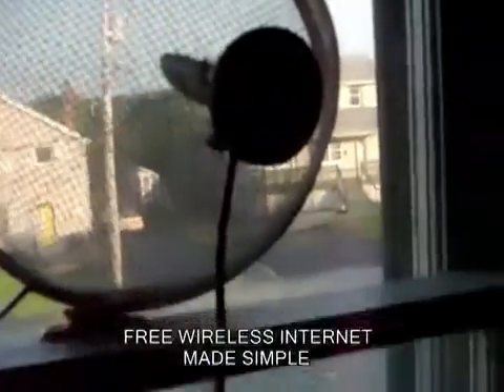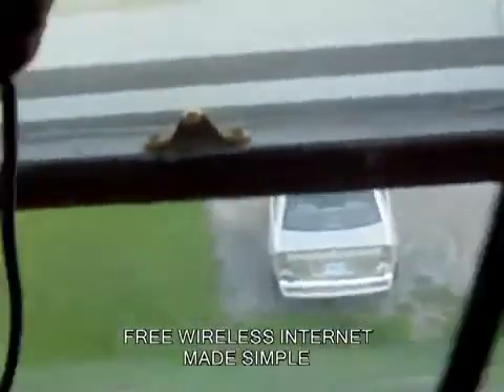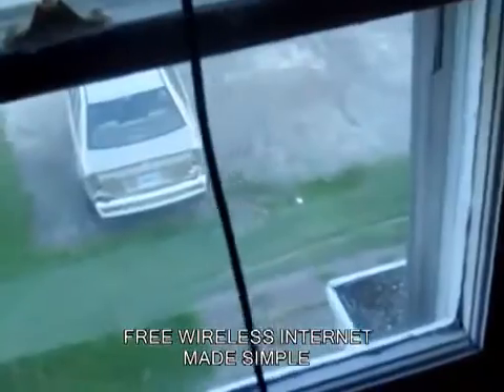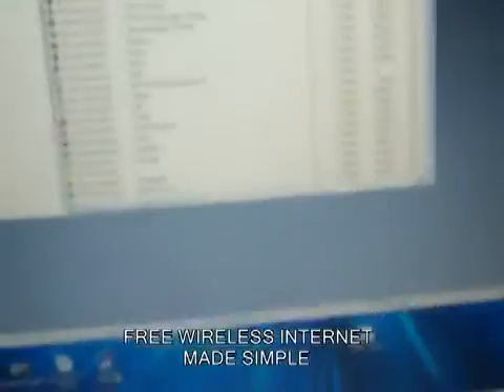My window doesn't permit me to put this straight up and down, so sometimes I even just wander around with it. There's a blanket up — I might catch something through it. I now have quite a few networks, and that's not quite all of them.